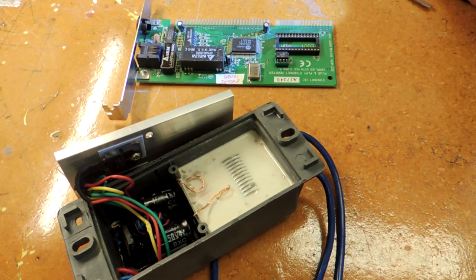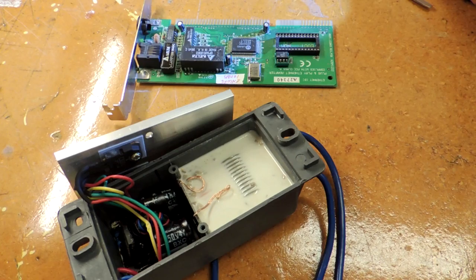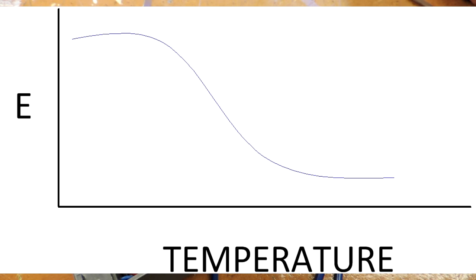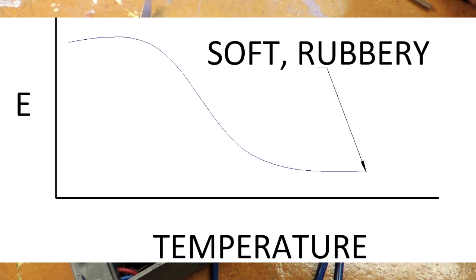Potting compounds, at least the ones I can find, appear to be basically epoxies. Epoxies have a really interesting materials property called the glass transition temperature — basically that means the material has different states depending on its temperature. Young's modulus is on the y-axis, temperature is on the x. Young's modulus is just a fancy way of saying whether the material is glass-like or rubbery or almost liquid-like. At low temperatures, epoxies tend to act like glass-like materials, but there's a part in the curve where the material changes — that's the glass transition temperature.